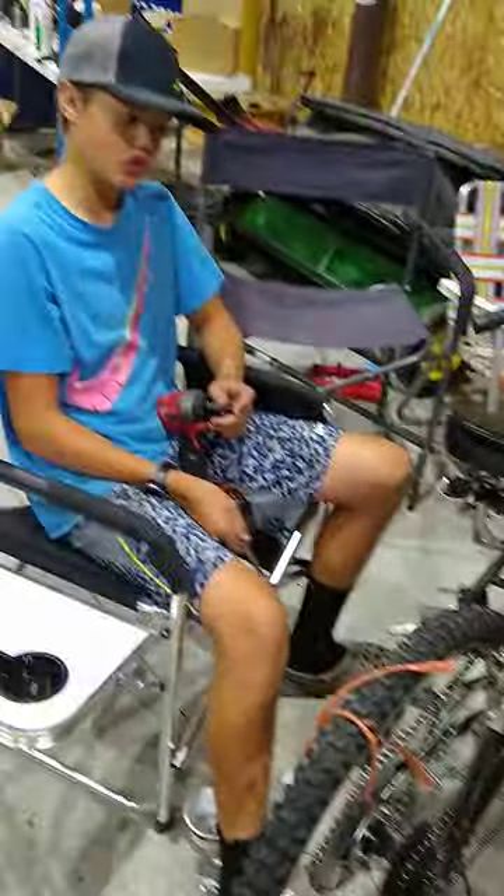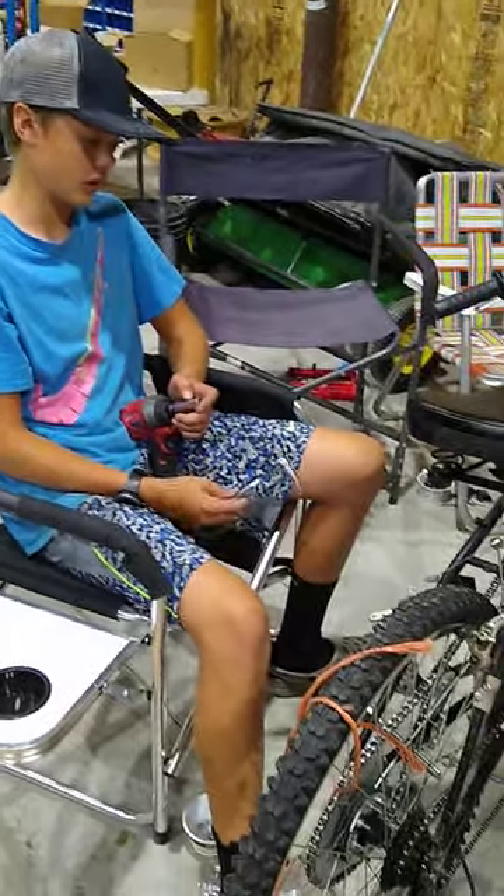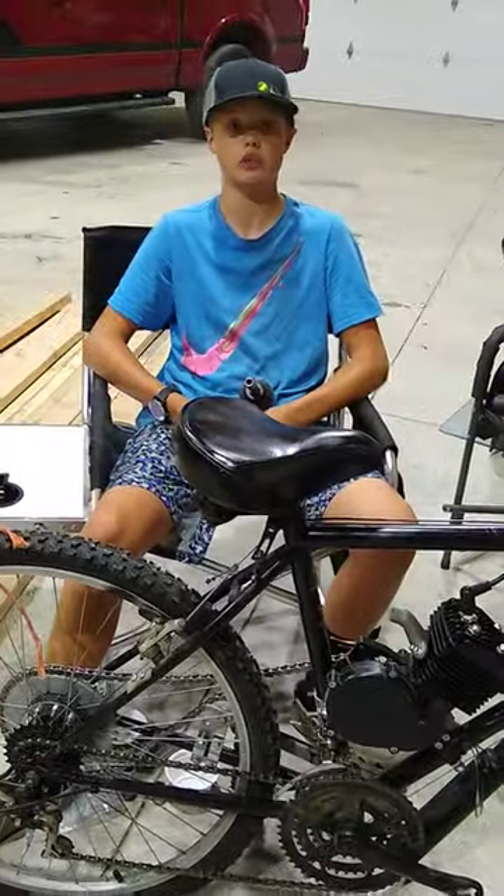Hey guys, you probably saw the community post on the two-stroke bike kit. We got this for $130. It includes a two-year protection plan that covers all accidents, even if I spill my fuel out of the tank. So that's pretty good.